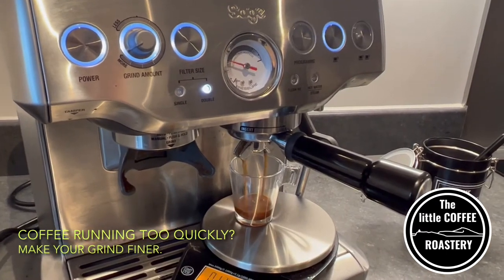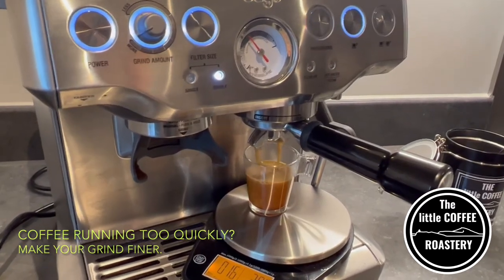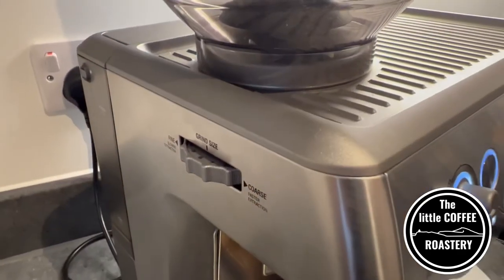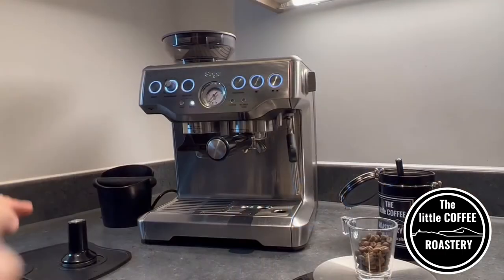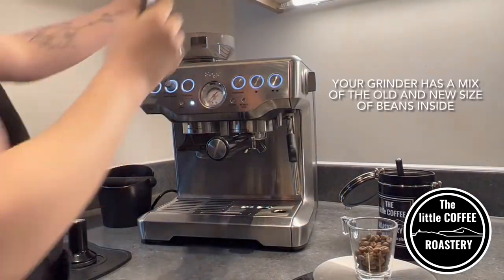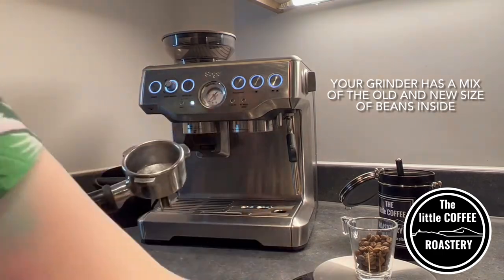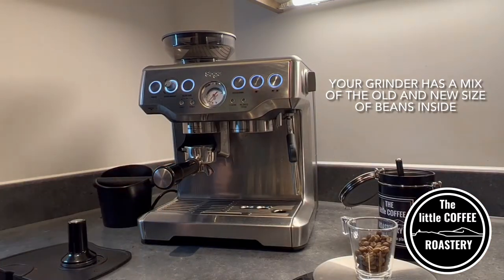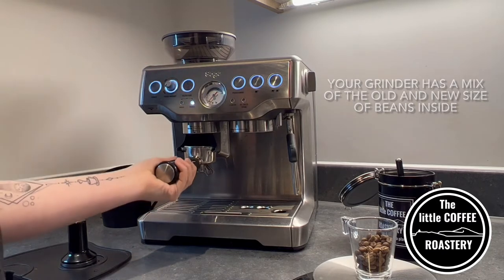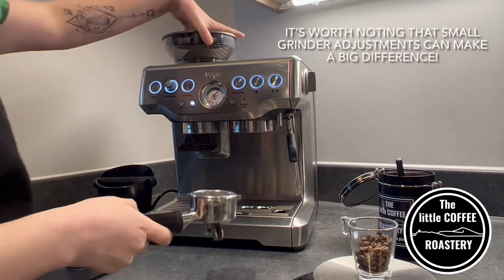In this case you can see my coffee is running really fast — almost like water — so what I need to do is adjust my grind size and make it finer. After making any grinder adjustments you're going to want to put through some beans, grind them, and unfortunately throw them away. This is because what you currently have in your grinder is a mix of the old and the new grind size, so if you go through the whole process again you're not going to have an accurate idea of what your grinder is now set to.